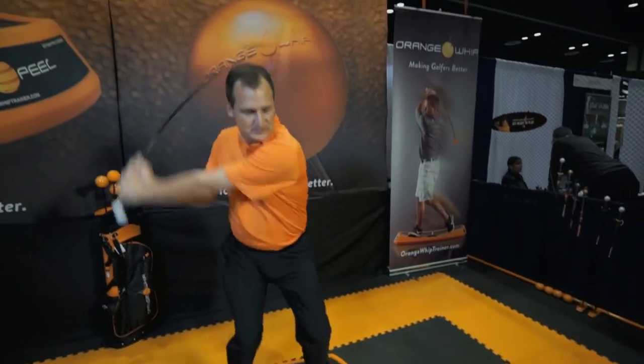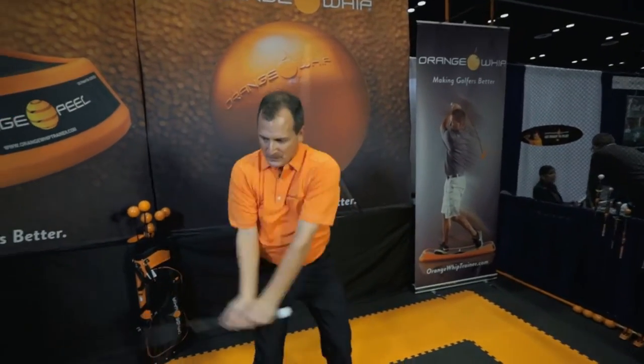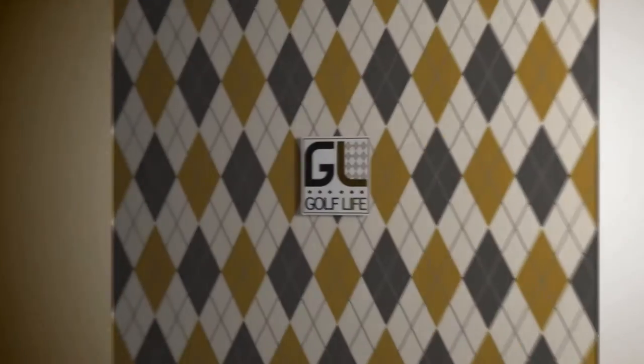We caught up with a set of golf fitness tools to help your game at home and before your round. Here's Jim Hackenberg of Orange Whip.